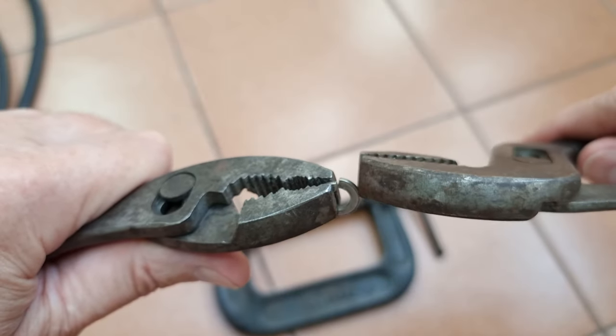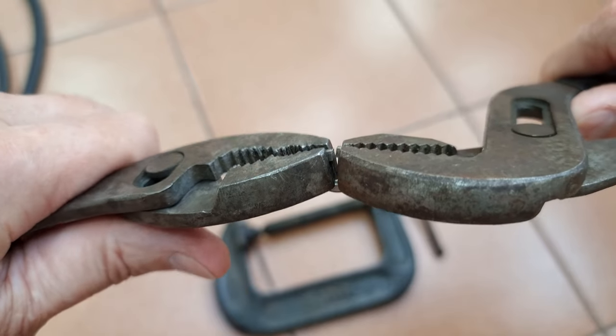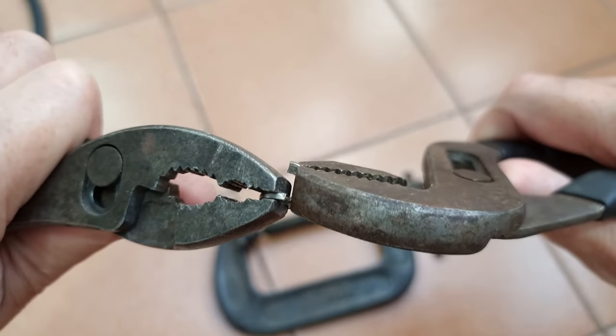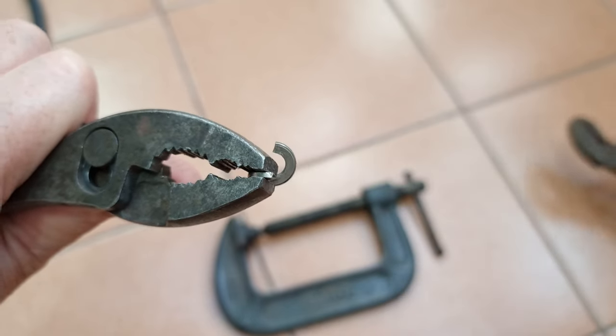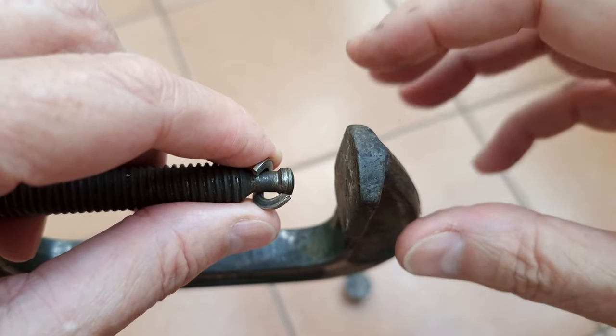Something I learned a long time ago is when you're going to open a split ring like this, you spread it like this. That applies to whether you're working with something like a washer or a piece of jewelry — those split rings on jewelry. It all works the same. And once it's in place like this, you just need to close it back up.